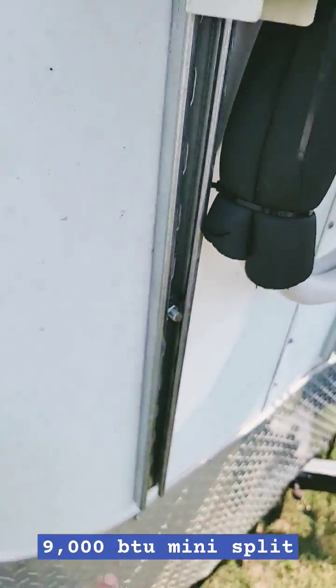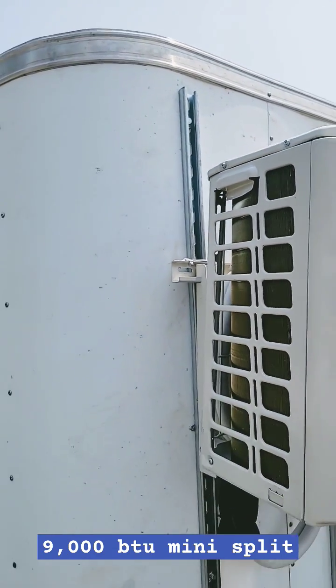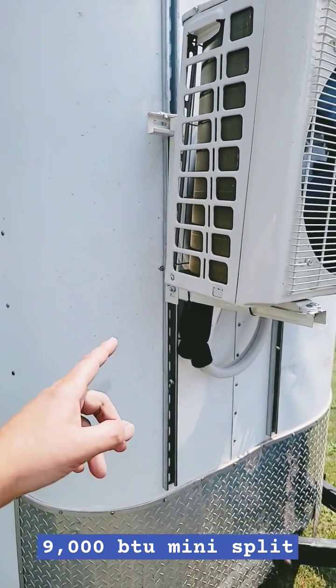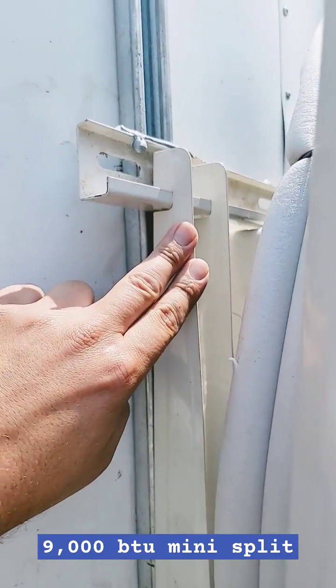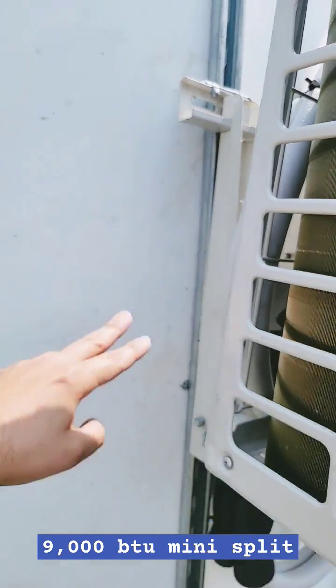Second tip is use Unistrut. I've got three bolts in that Unistrut and those bolts are about three and a half inches long. I always use lock nuts to hold the outdoor bracket — the mini split bracket — to the Unistrut, and I'm using cone nuts.